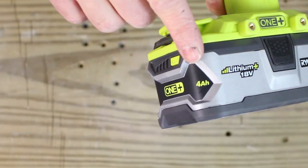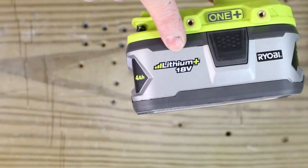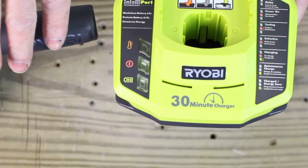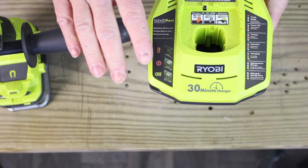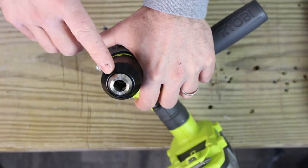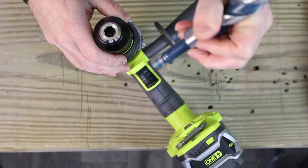You have 4Ah on this 18V battery. The nice thing about the battery charger is it says it takes only 30 minutes to charge the battery, which is great. So even though you only get one battery, it's not going to take forever to charge. You have a half-inch chuck here, which is great because it allows you to use pretty big bits like this one here.